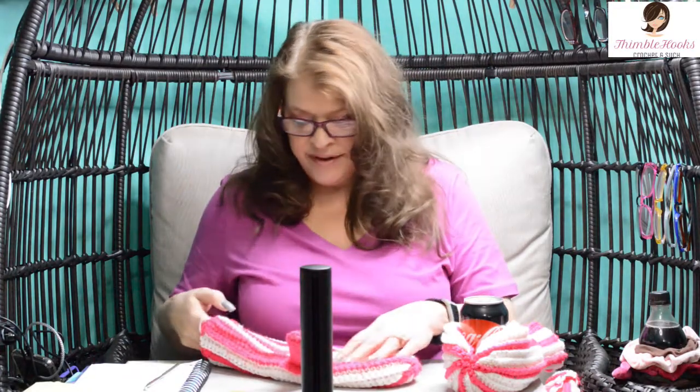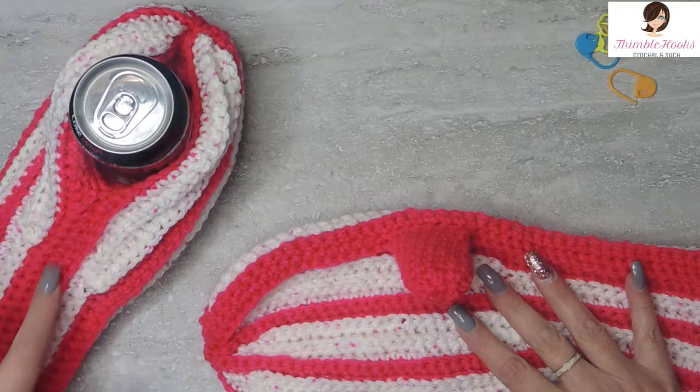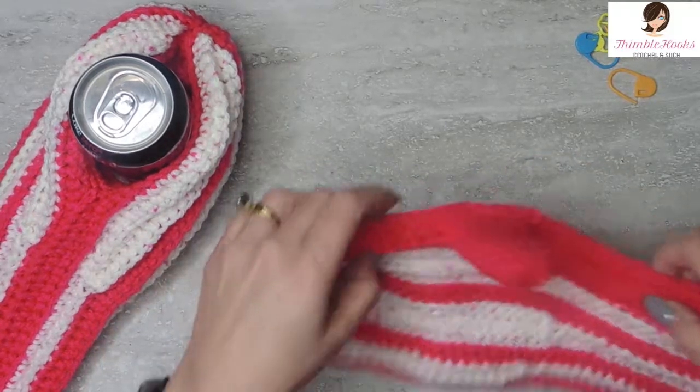Today is part two, which is the other hand, because you really shouldn't have just one mitten — it's weird. You need to have two, otherwise it doesn't help you stay warm. So here's the other one. It's very easy, very similar to the first. The only part that's different is closing it up and making the thumb.